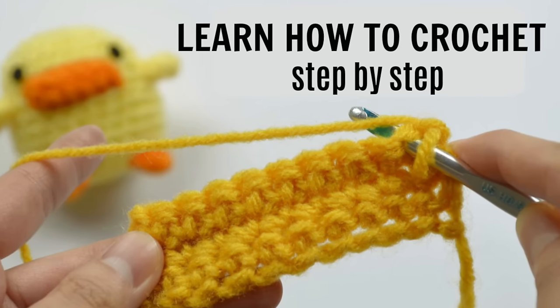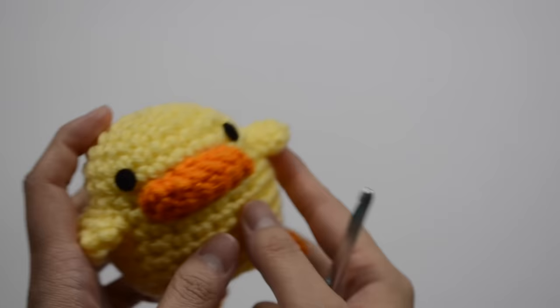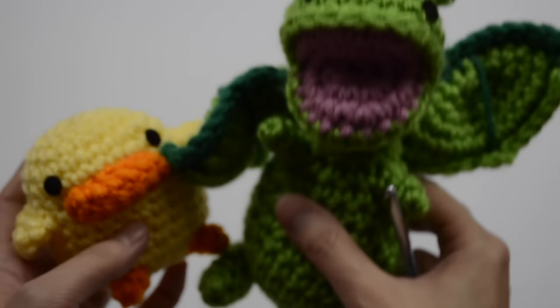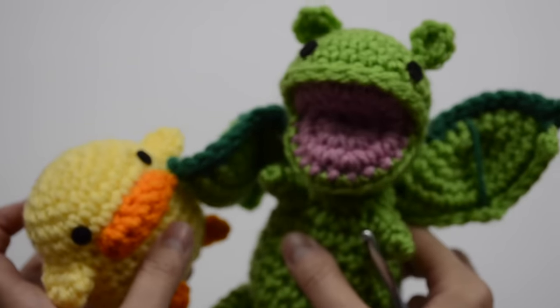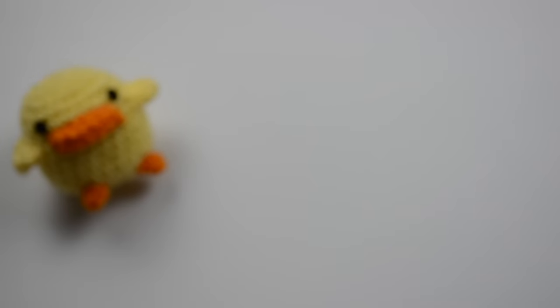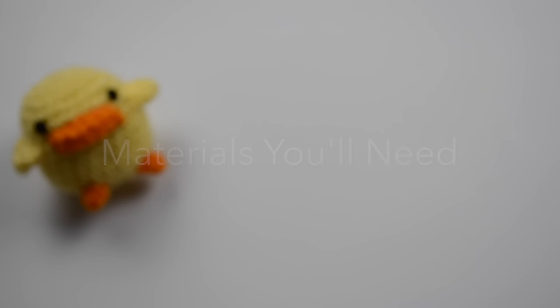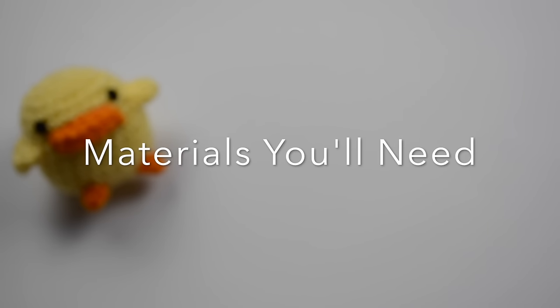Hey guys, it's Amy, and today I'm excited to show you how to crochet so you can make cute amigurumi like this duck or this dragon. These are both tutorials available on my YouTube channel. You do not have to know any crochet knowledge at all because I'm going to take you step by step from the very beginning and show you all the crochet basics.